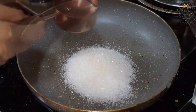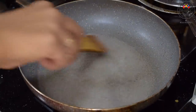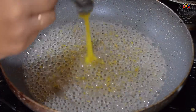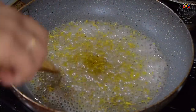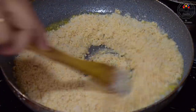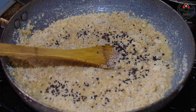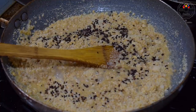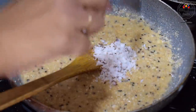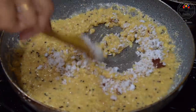Now prepare sugar syrup by adding half cup sugar and half cup water. Boil on low flame for 2 minutes, then add cardamom powder and 1 tsp ghee. Then goes in the peanut powder. Add around 1-2 tsp of black sesame seeds. Then goes 1 to 1.5 tablespoon grated coconut. Mix very well until you get the mixture to a dough texture.